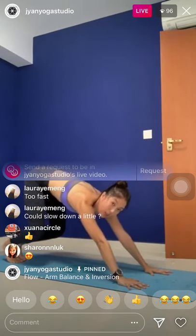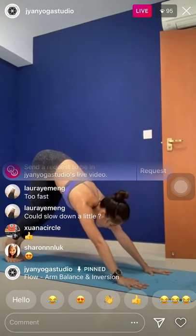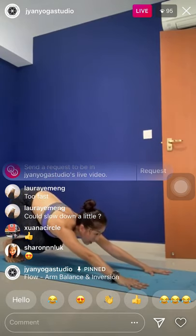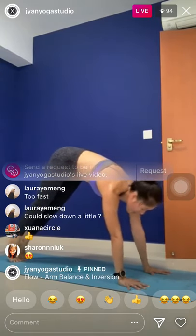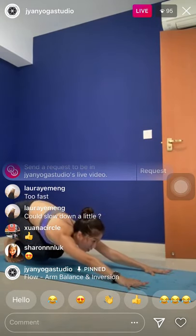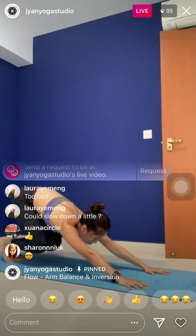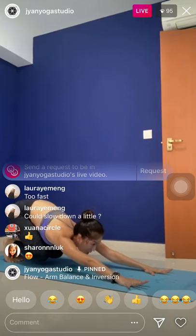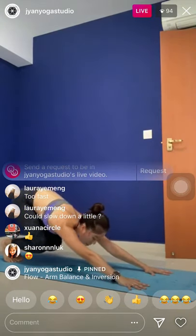Feet together, lift the heels, bend the knees. Belly towards your thighs, look forward. Lean forward to plank. Exhale, bend the knees, lower knees. Look forward — inhale, forward to plank. It's like a powerful movement. Exhale — one more — inhale, forward to plank. Exhale, back to this squatting position.